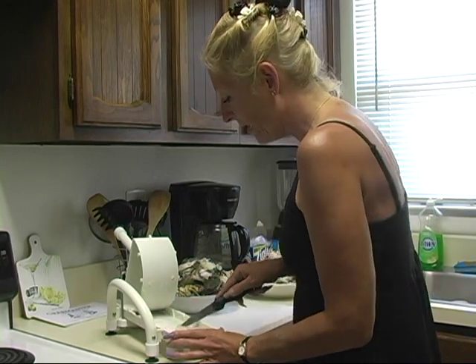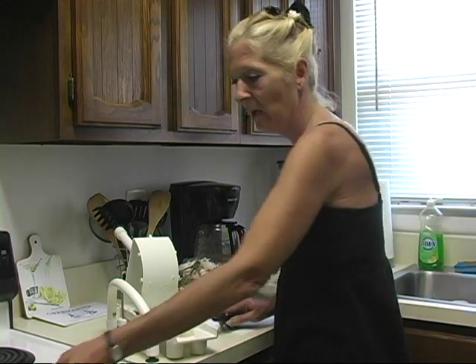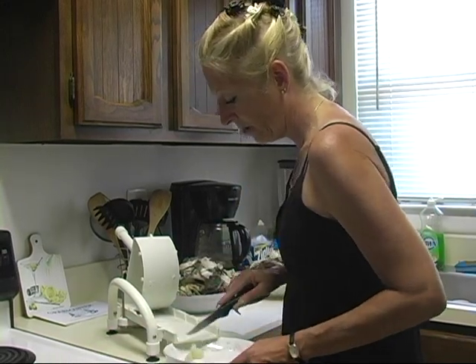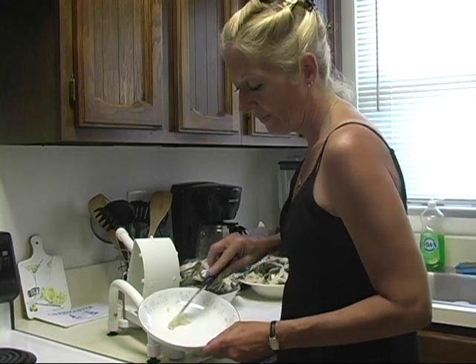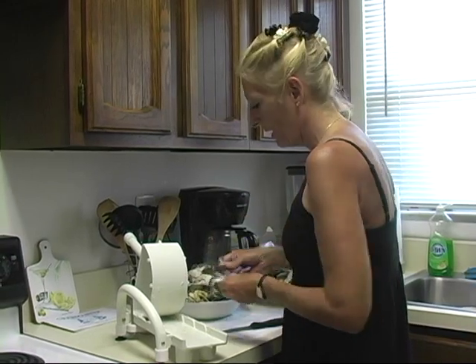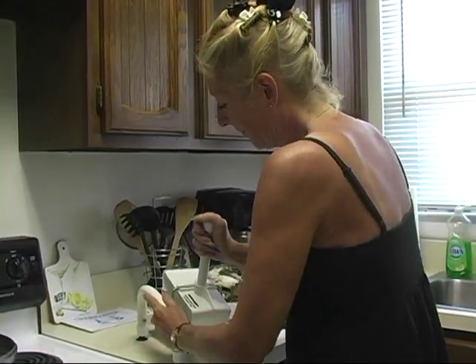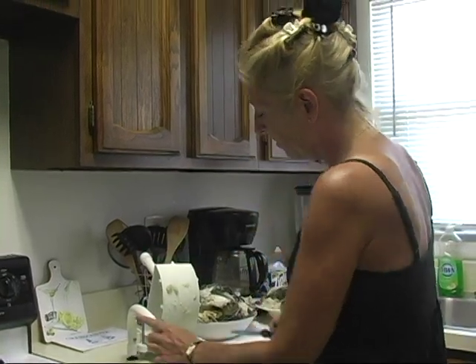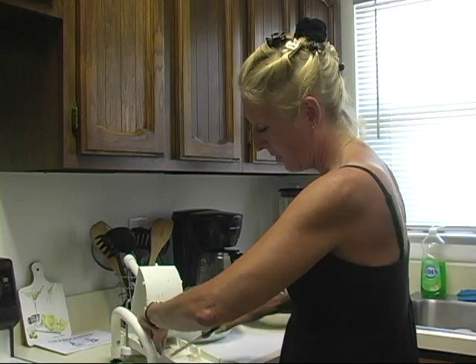Now as you can see, from half of a crab, I've already gotten a nice tablespoon full of meat. I'm going to take that meat off of here and just put it into the bowl. There are no shells in here, absolutely none. In the process of doing this, you may see that you get several shells. And as you get meat across the top here, you can just pick it up and push it forward.